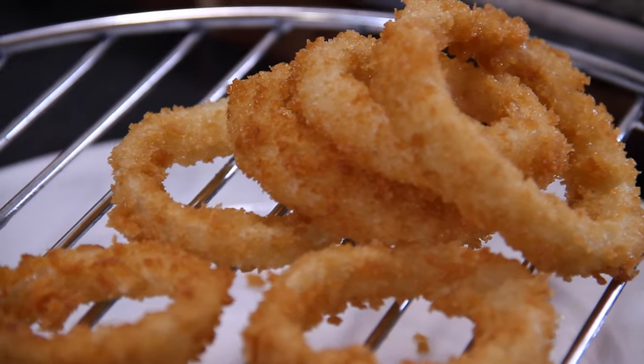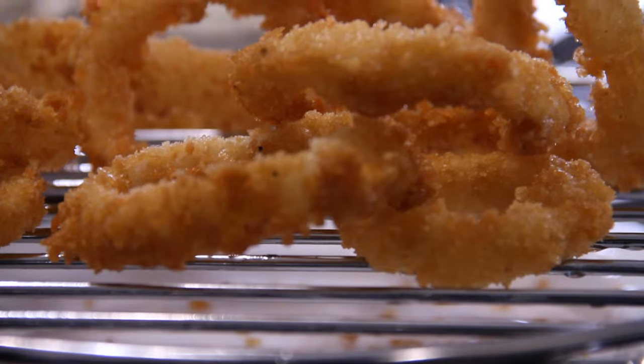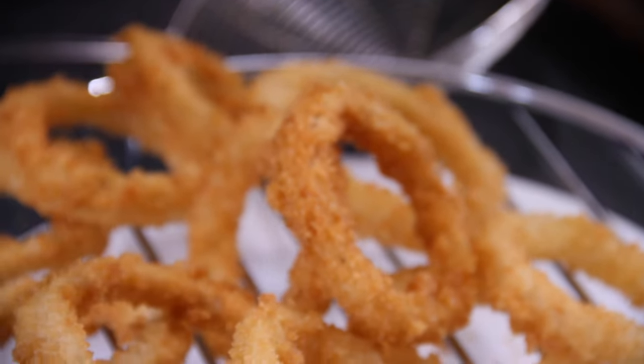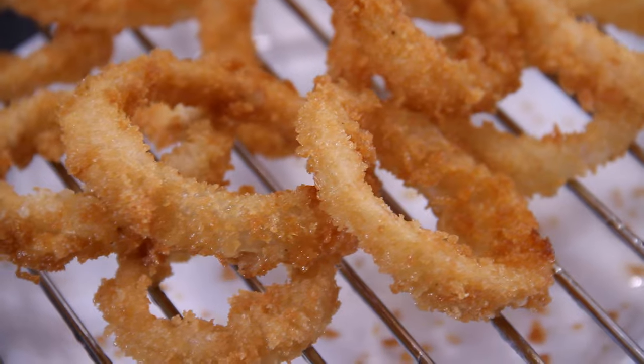I'm thinking I want to make up a burger to go with these rings, and we do have a recipe for that — I'll post a link below in the description section. And there they are, guys — our ever-so-easy and delicious onion rings, made at home. No frills, no takeout, and no extra cost.